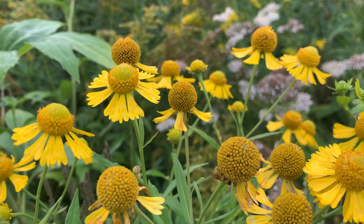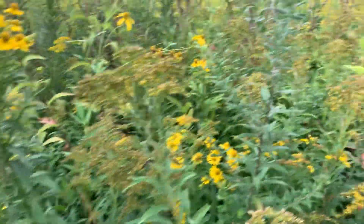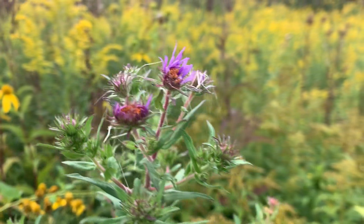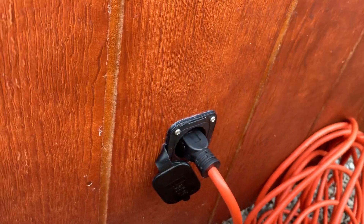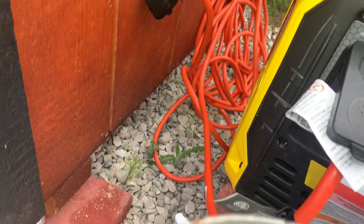Got some disaster coming up, and I just drilled a hole into my tiny home with a plug — what I call a shoreline — hooked up now to my generator.